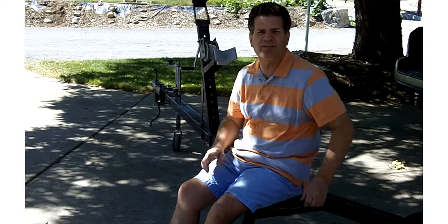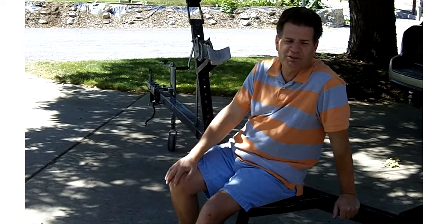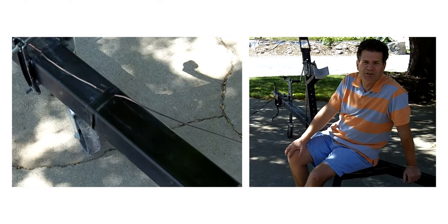Hey everybody, it's a new day. We took the boat off the trailer and we're going to do a little work on the trailer. It's actually in pretty good shape, so I'm excited to get this work done. One of the first things we're going to do is replace the lights. They're a little bit of a mess, so we're going to clean that up and fix it up and make sure that it works well.